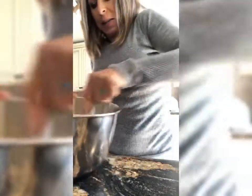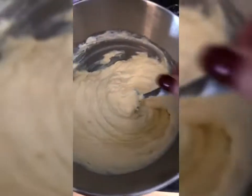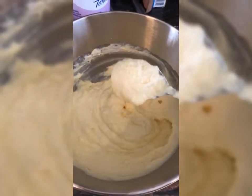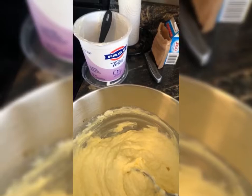Even though this has eggs in it, here is a way to make really yummy nonfat Greek yogurt for like a fruit dip or something. Let me flip the camera — there it is, and it actually smells really, really yummy. So if you didn't put the eggs in here, because they are raw, you could literally use this as a fruit dip.